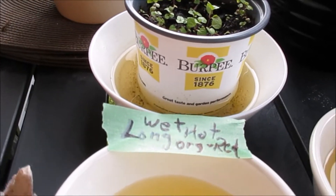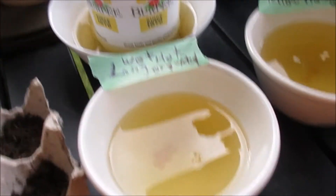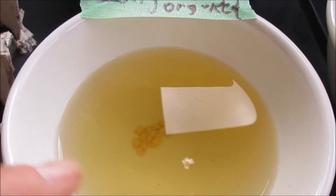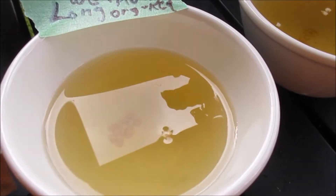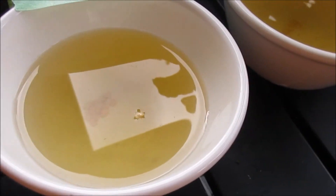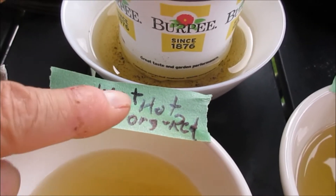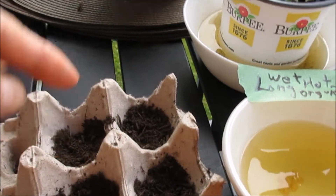As part of my experiment with peppers and pepper seed growing, what I did was soak overnight — 24 hours — two different pepper seeds in tea. They say this helps things grow. So I've got the wet method: I put down the long hot orange-red peppers, and this is a yellow hot wet pepper tea mix.